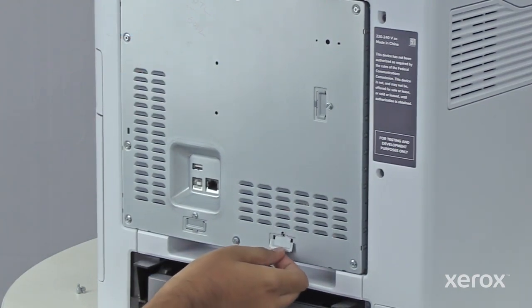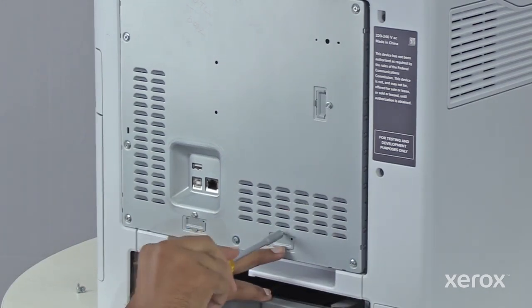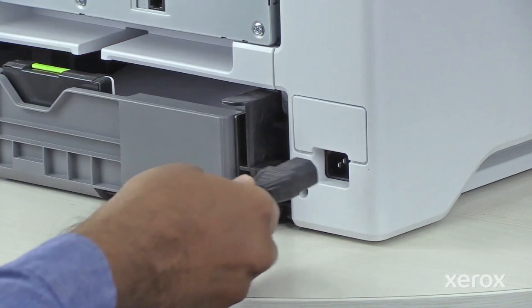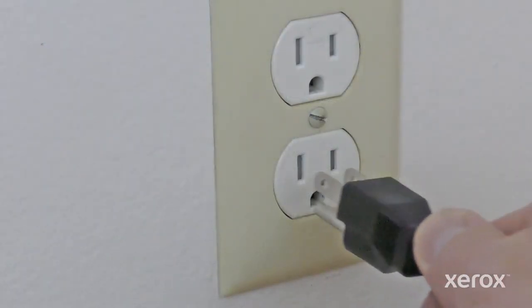Replace the port cover over the hole where the fax port used to be located, then secure it with a screw. Plug in both ends of your power cord and power on the printer.